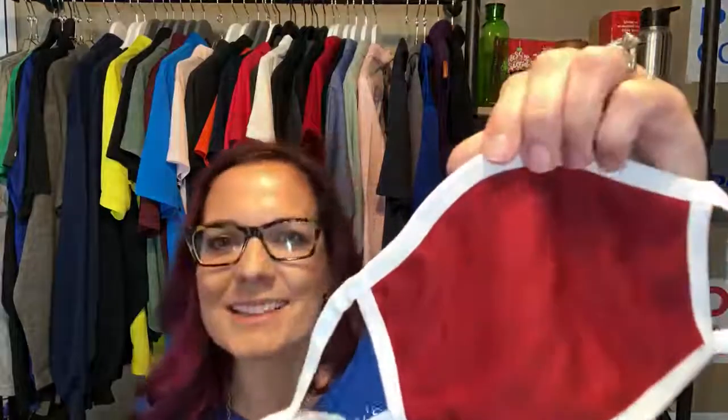Welcome to our virtual showcase today where we are showcasing this fabulous new mask. PPE is definitely on everyone's mind and masks are super important right now. I love this one because it is a cooling mask, so it's going to help with breathability and keeping cool and dry.